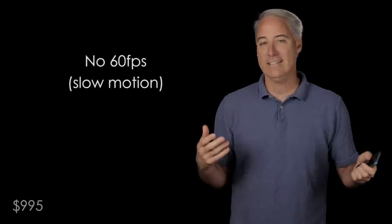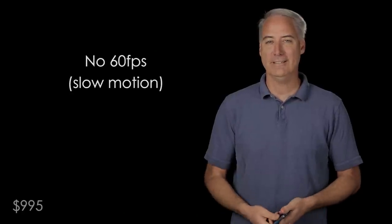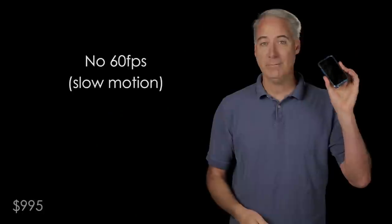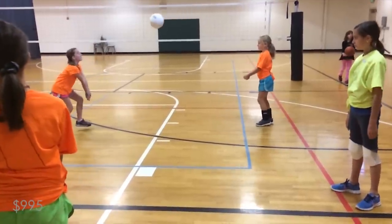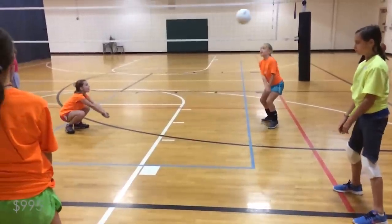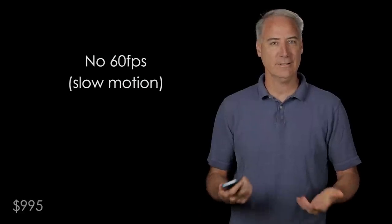The next issue: you can't shoot at 60 frames per second, so you can't get silky smooth slow motion. Which is really odd because the GoPro shoots at 120 frames per second, my brand new iPhone shoots at 120 frames per second, and these devices cost less than this camera. Why can't we get high frame rates in some of these smaller cameras? It just doesn't quite make sense.